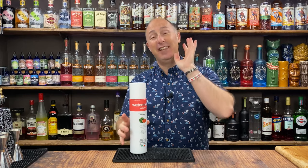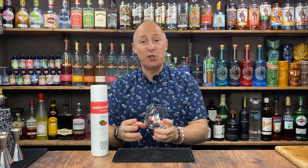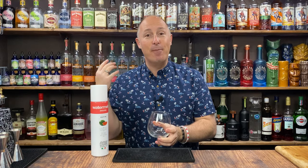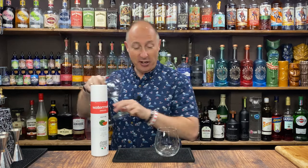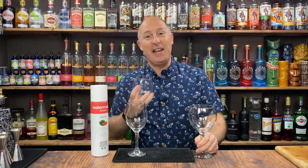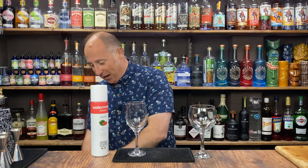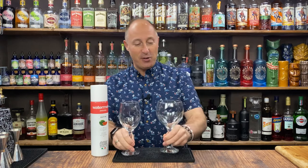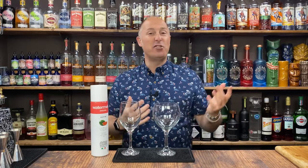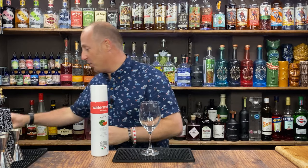Watermelon — absolutely delicious. One of my favourite versions of an Aperol Spritz. I prefer a stemless wine glass for my spritzers. I don't really like the whole gin balloon and wine glasses. That one's a Bullard's Gin glass so I won't use that — I'll try and use Drink Stuff products. Gin balloon, wine glass, doesn't really matter. You could go highball glass if you really wanted to. I'm going wine glass for this.